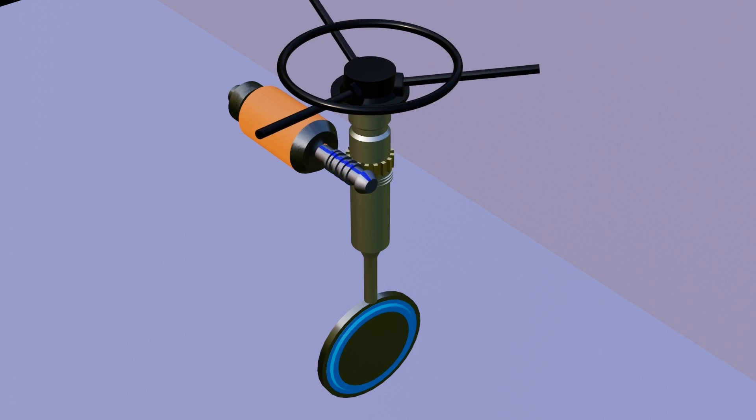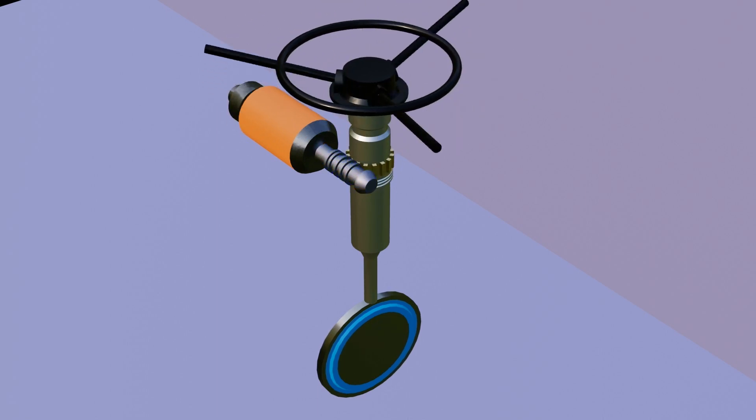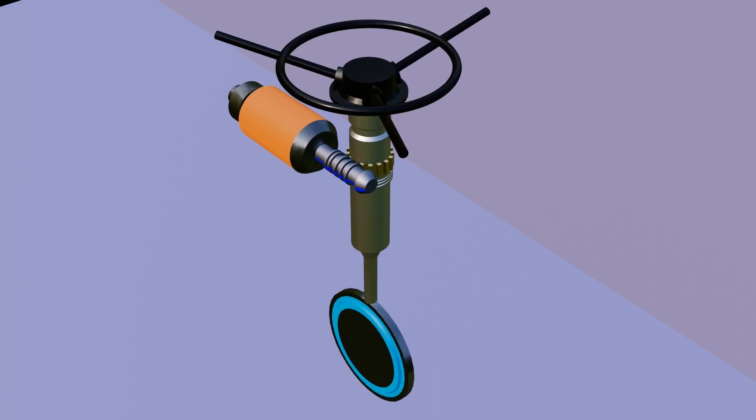In the same way, as the motor direction gets reversed, the main shaft rotation gets reversed, and the disc operates from open to close, as you see here.